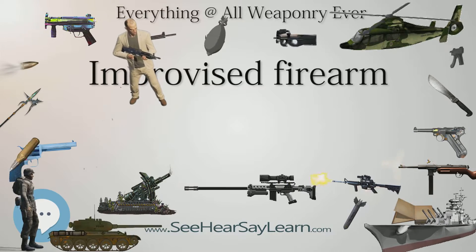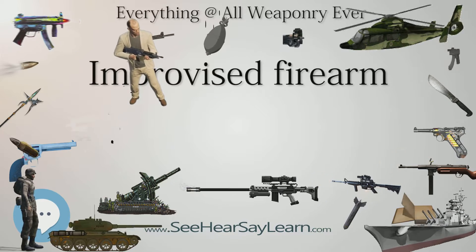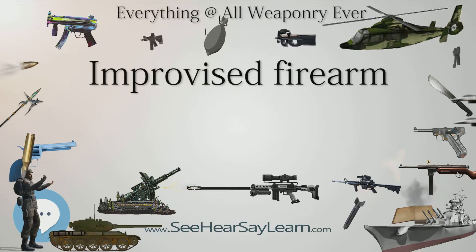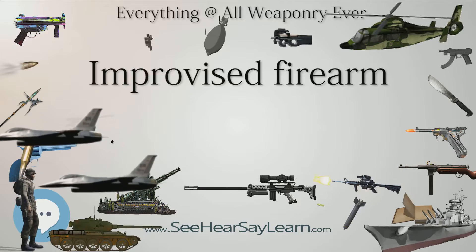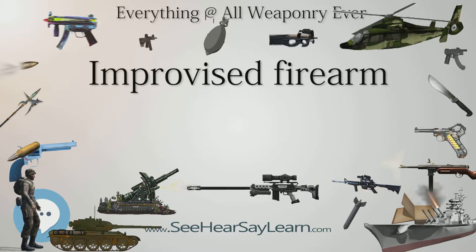Flare guns have also been converted to firearms. This may be accomplished by replacing the — often plastic — barrel of the flare gun with a metal pipe strong enough to chamber a shotgun shell, or by inserting a smaller bore barrel into the existing barrel, such as with a caliber conversion sleeve, to chamber a firearm cartridge such as a .22 long rifle.